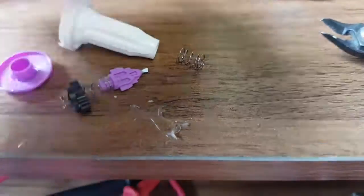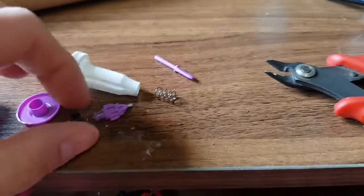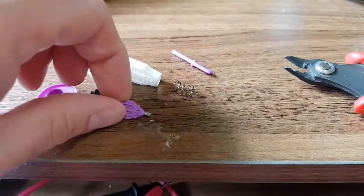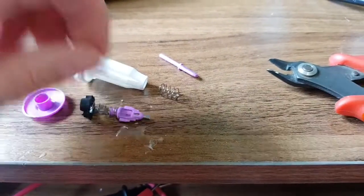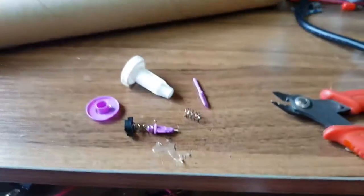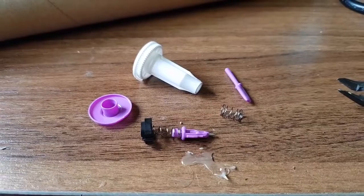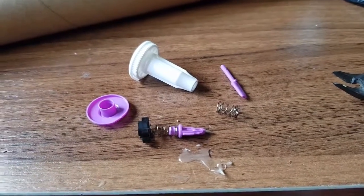Well, there you go — that's what's inside one of these. You may have found that useful. You may have found that completely random because there's no electronics, but I just find this sort of stuff quite interesting. This is all obviously mass produced — quite a complicated motion, but actually fairly simple when you take it apart. So I hope you enjoyed that. If you did, give it a thumbs up and I'll see you next time. Bye for now.